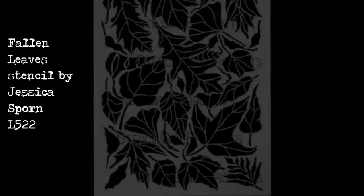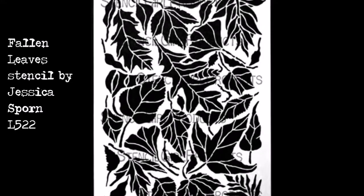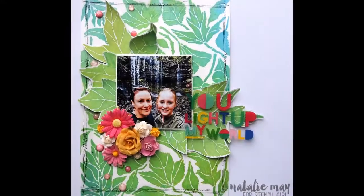Hey there, Natalie May here for Stencil Girl. Today I'm going to talk you through a quick scrapbook play-out using the Fallen Leafs Stencil designed by Jessica Spawn.